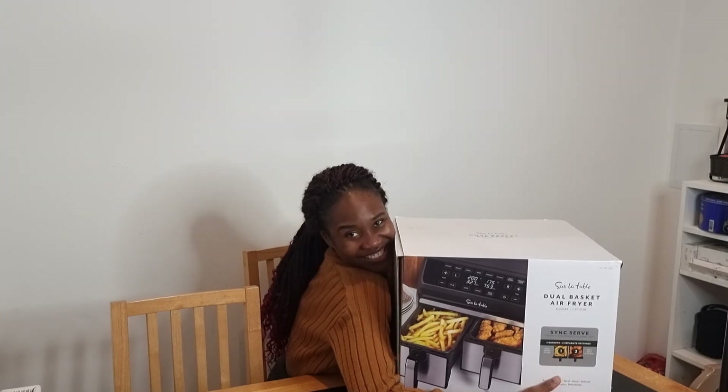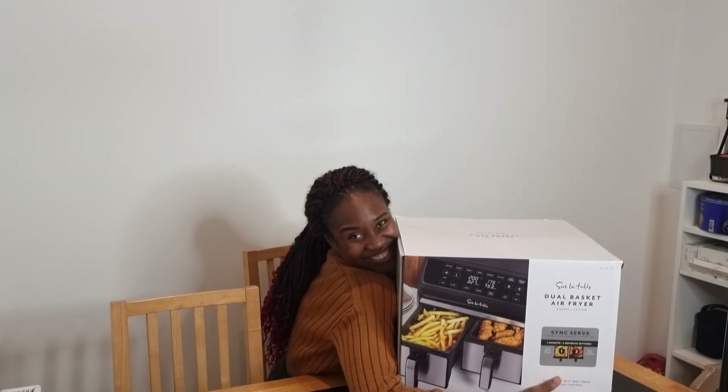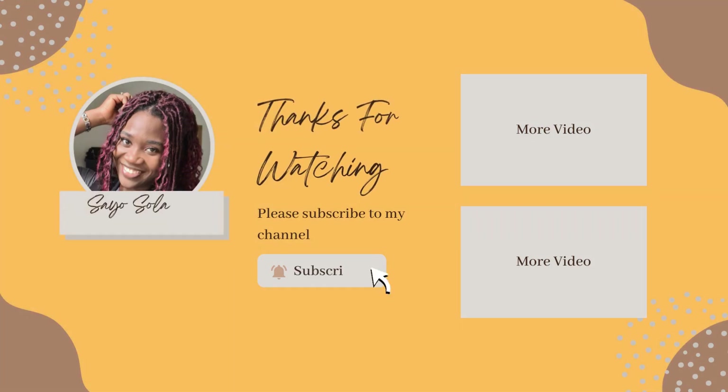That's it about this air fryer. I'm going to be reviewing it in the next video. I hope you enjoyed watching this video — thank you so much for watching. I'm excited about my air fryer and I will see you in the next one. Bye bye guys!